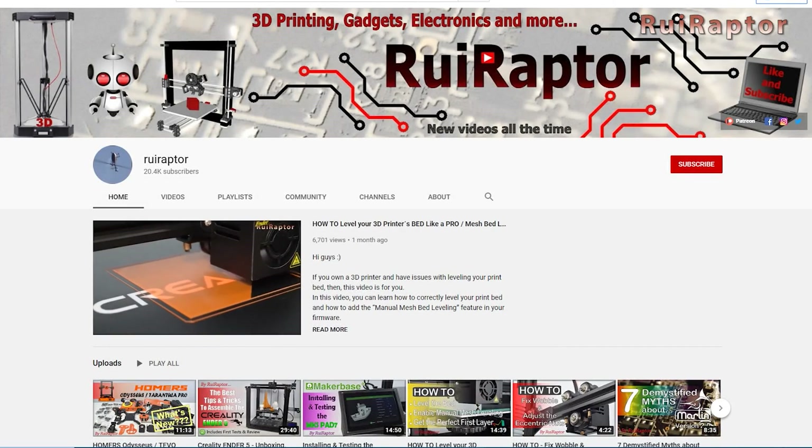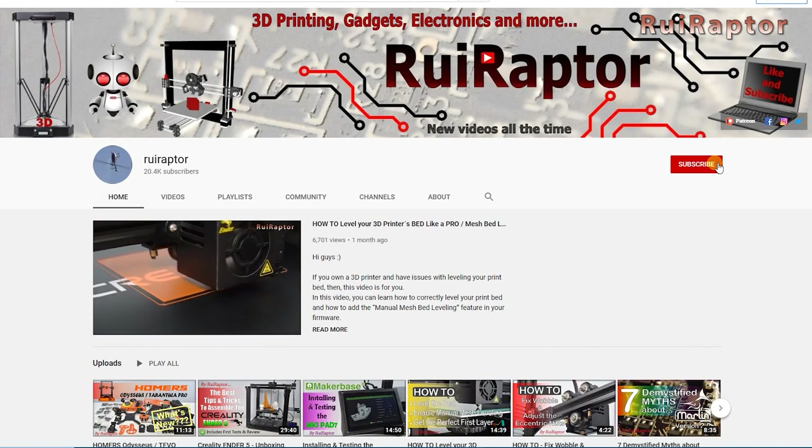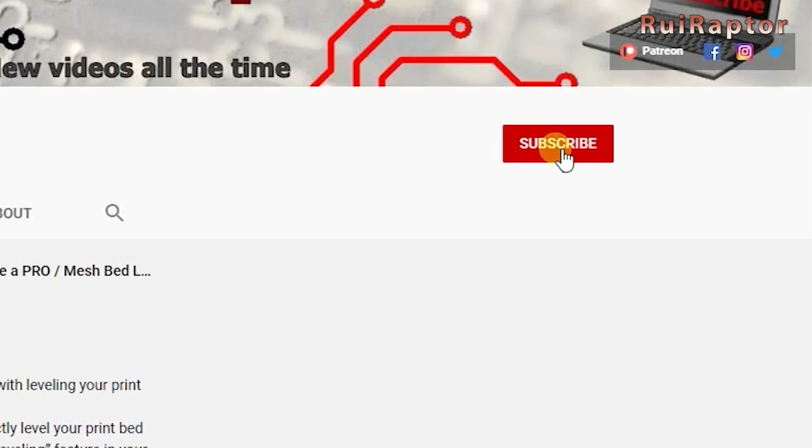Before we start, please support the channel and click like. And if you are not a subscriber yet, go ahead and click on subscribe and follow us also on Facebook, Instagram and Twitter.